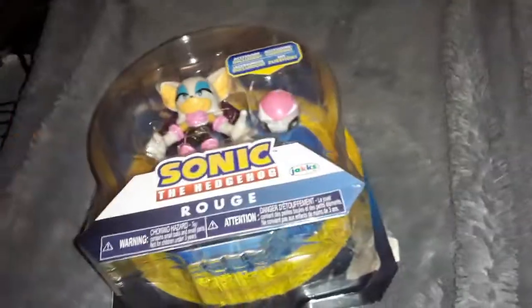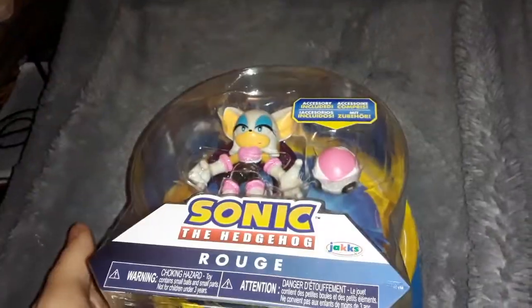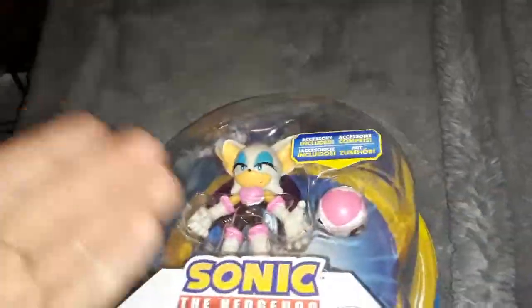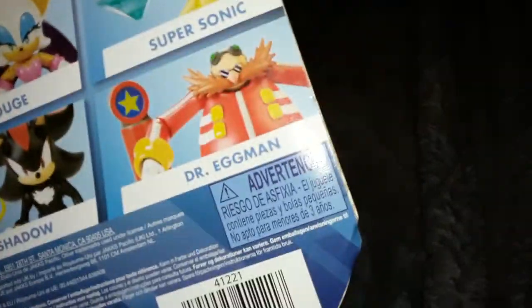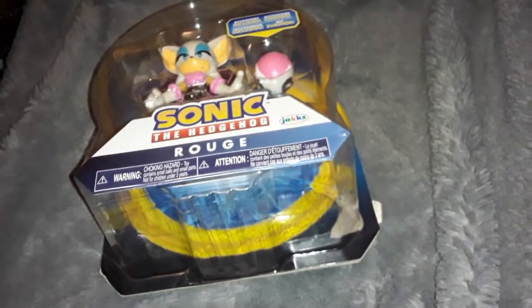For Rouge and most of the Sonic characters, it just looks silly — this is really oversized. If you're the type of collector who wants to keep these in the box, this just wastes so much space. Since most Sonic characters are about Rouge's size, like one out of four is a bigger scale figure, shouldn't they just have two different scale boxes? Anyway, let's open this up and talk about the actual figure.